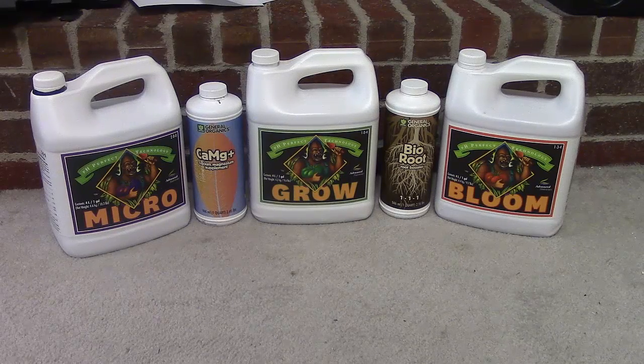I'm also using the calcium-magnesium supplement. As for the Bio Root — to be honest it says it's a root booster but I haven't really used much of it. The last time I used the Bio Root was probably about two weeks after I had transplanted my seedlings from soil into the DWC system, and after that I haven't really messed with it. If anybody has any suggestions on how I could integrate that into the system, please comment below — I don't want to just waste my money on it.